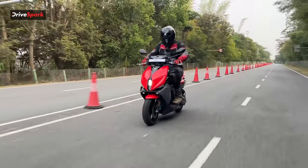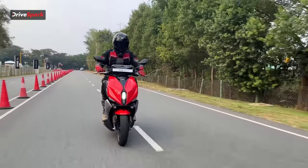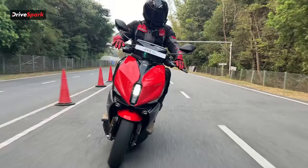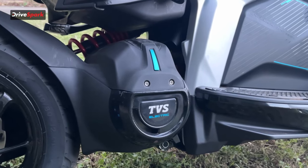The scooter comes equipped with a 950W portable charger which tops up the battery from 0 to 80 percent in four and a half hours, which is really quick. There is also an optional 3 kilowatt fast charger available that can top the battery from 0 to 50 percent in just 50 minutes, though you'll have to pay an extra rupees 16,275 to get that fast charger.